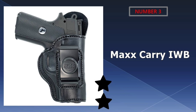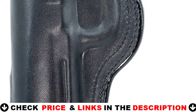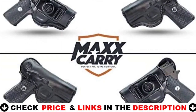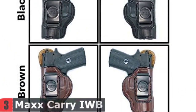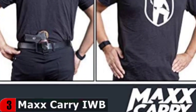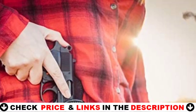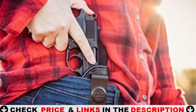Third choice in our list is the Max Carry IWB leather gun holster. It is made of premium cowhide leather with a suede-lined interior to protect your gun. The holster has a high back that acts as a barrier between the body and the firearm. Furthermore, the interior lining of this holster is noteworthy because it is lined with suede, providing maximum comfort while also protecting your firearm from damage caused by a rough lining. The tempered steel spring clip allows for easy holster removal and fits belt widths up to 1.75 inches.